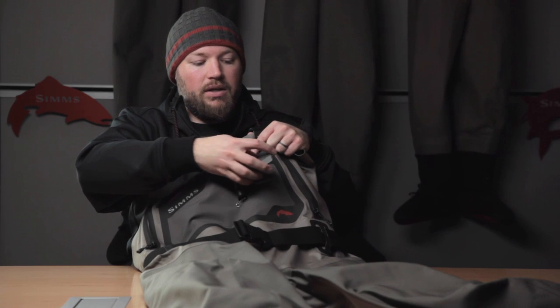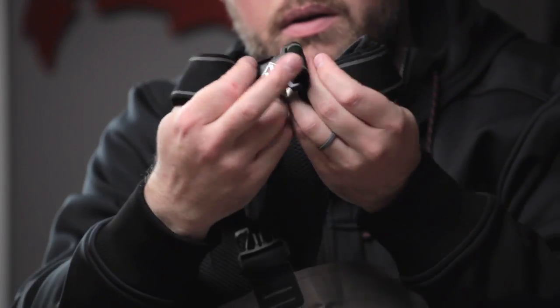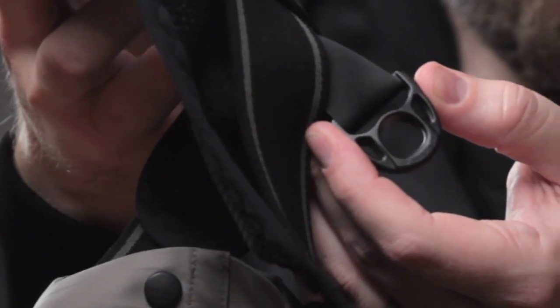You'll also notice a retractor docking station and superfly patch docking station. On the front side of the suspenders, on all Simms waders we use opposing male and female buckles so you can run waist-high conversions if needed. On the back side of the suspender harness we've got a D-ring for attaching your net.